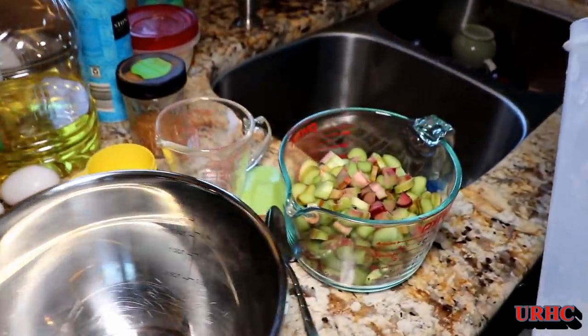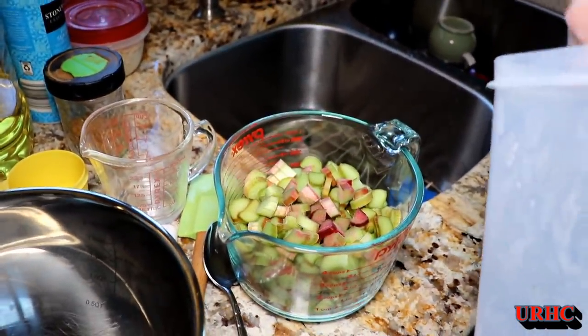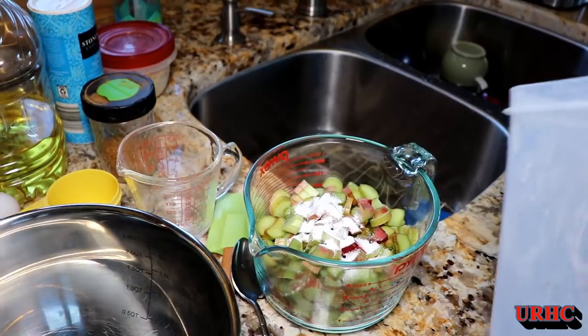They're good for gifts, or good to grab and have with coffee or something like that. So here we are getting ready to make it.